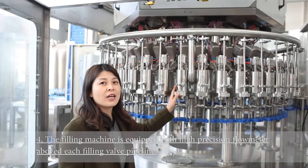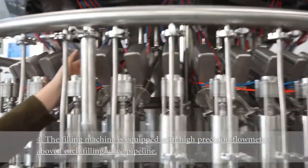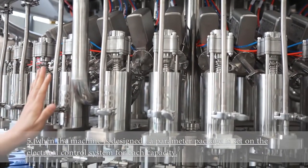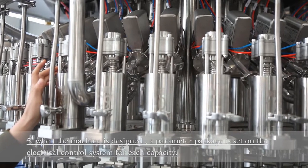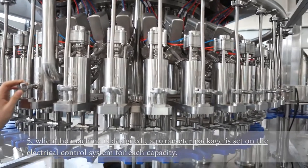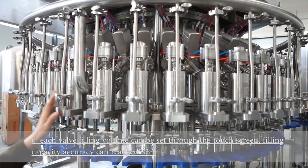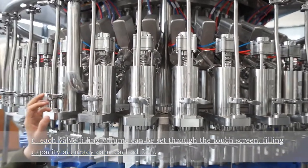This filling machine is equipped with a precision flowmeter above each filling valve pipeline. When the machine is set up, a parameter package is configured on the electronic control system for each bottle capacity according to customer requirements, which can meet customers' capacity requirements for different bottle types. Each valve filling volume can be set from the touch screen, and the filling accuracy can reach two-thousandths.